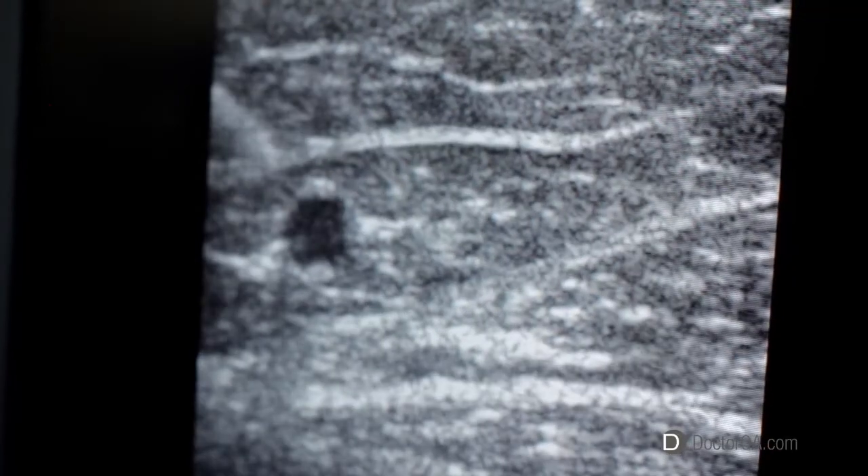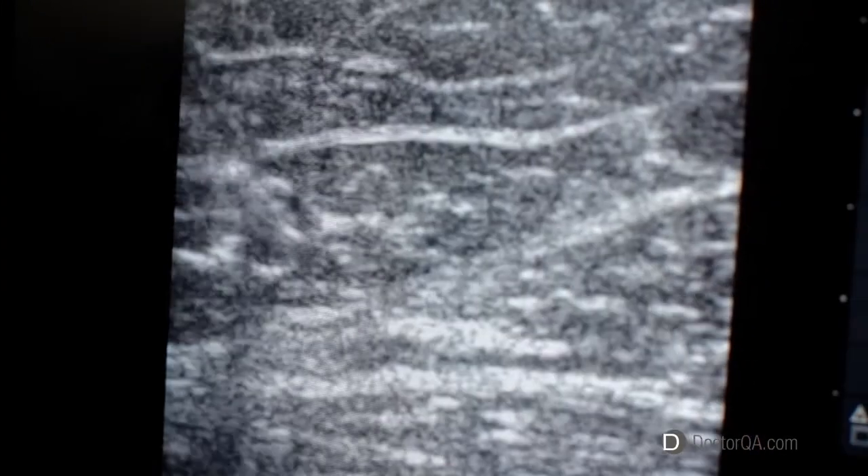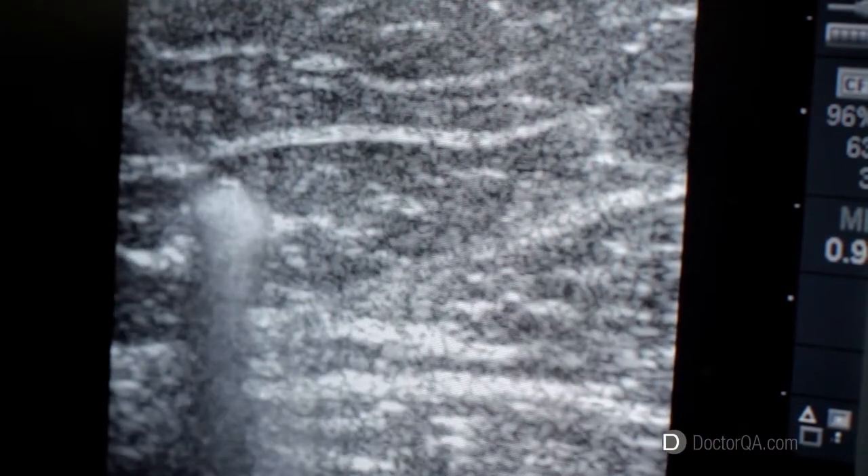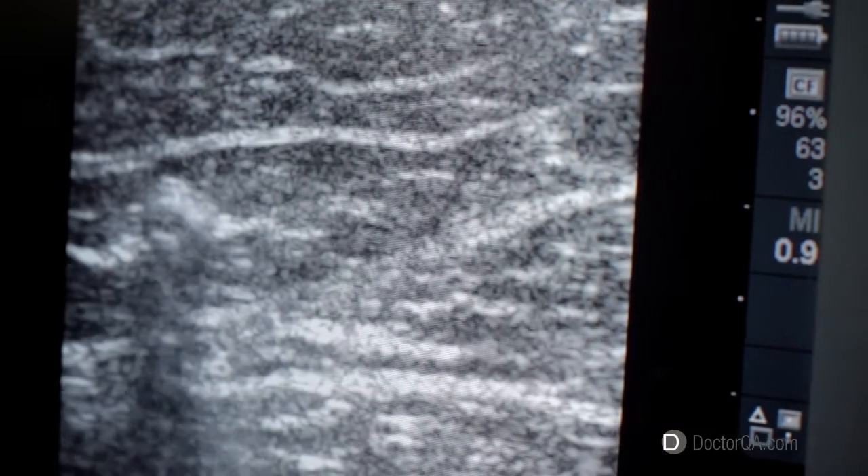The ultrasound can locate the diseased vein under the surface. The needle can then be directly seen entering the vein and the sclerosant is injected into the vein with full visualization of the direction and extent the sclerosant travels.